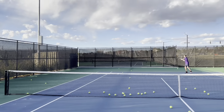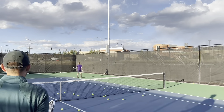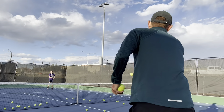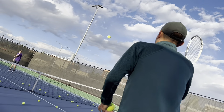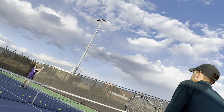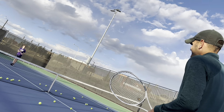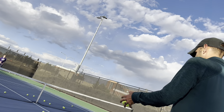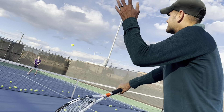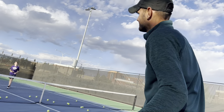Ready? Here we go. Go, go, go. Ready? A couple more. Nice. Move. Move. Yes. Come on. Come on. Yes. See, you're not used to that. Ready? One more. Nice. Yes. Grab a drink. Good job.